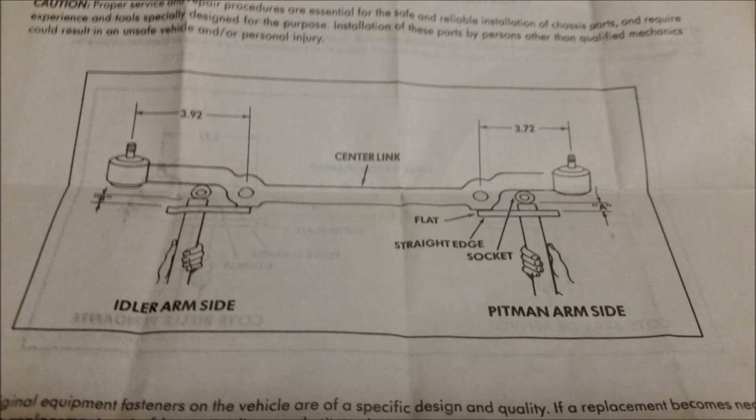This is extremely important. If you don't do this correctly, your steering will not feel very good when you're done. There should be a diagram that comes with the inner and outer tie rods that shows you what to do. Once you're done aligning the center link, re-torque the idler arm bolts.